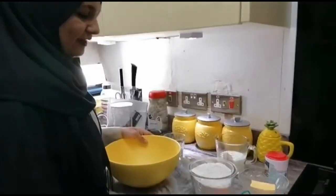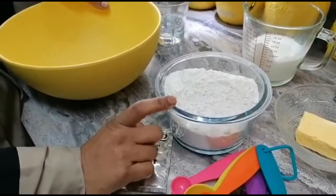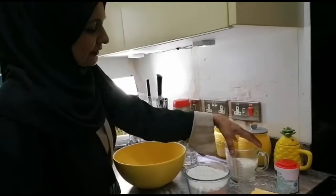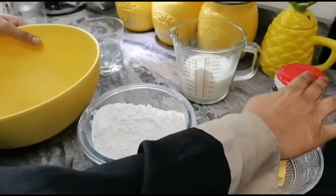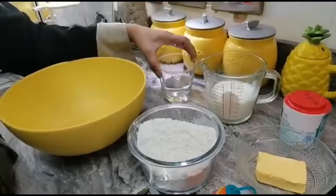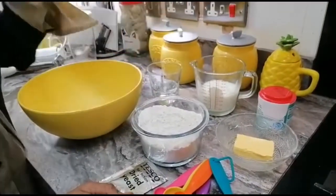For the naan dough, I have 300 grams of bread flour, approximately 150ml of yogurt to make the dough, 25 grams of butter, baking powder, yeast, a little bit of water, and sugar — not forgetting sugar for my dough.